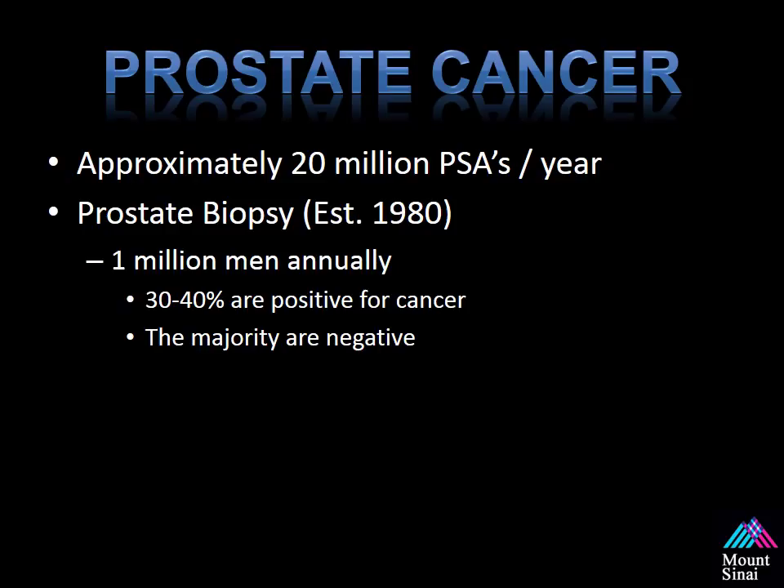One of the most common tests used to screen for prostate cancer is the PSA. There are approximately 20 million done per year in the United States for various reasons. This results in approximately 1 million men annually undergoing a prostate biopsy. Did you know that only 30 to 40 percent of these biopsies are actually positive for cancer? That means the majority are negative — almost 70 percent of these men had a negative biopsy. It doesn't mean they don't have prostate cancer; it just means that prostate cancer was not detected. Hopefully, within this course, we'll give you options and ways to approach and deal with these clinically difficult patients.